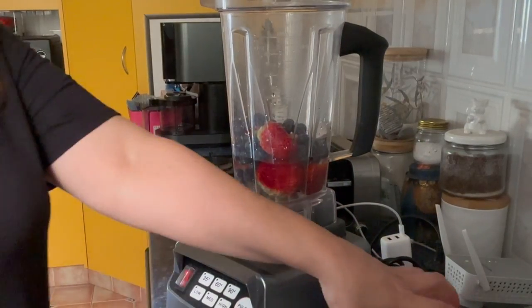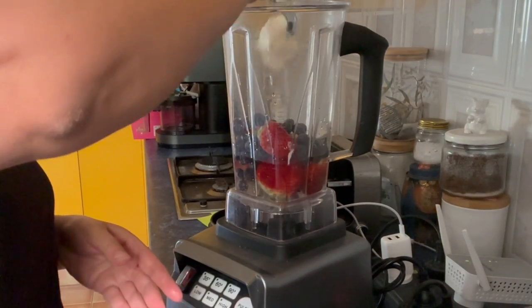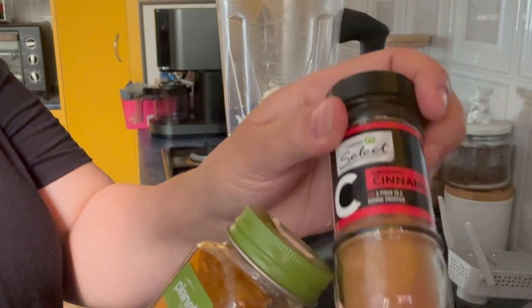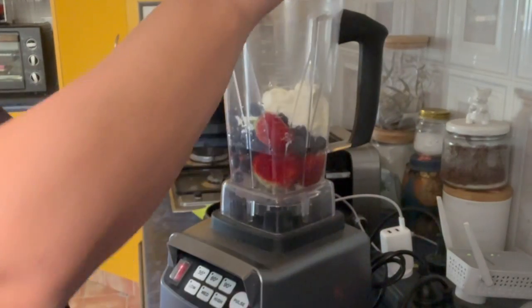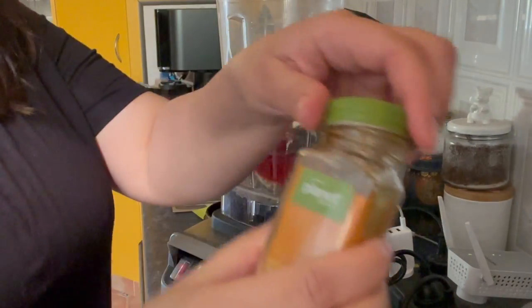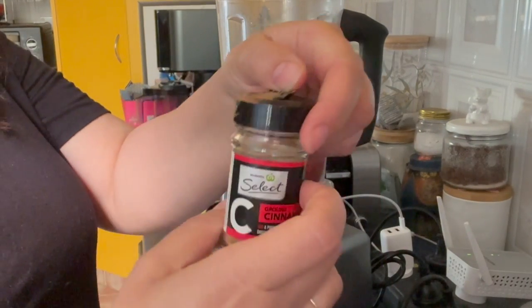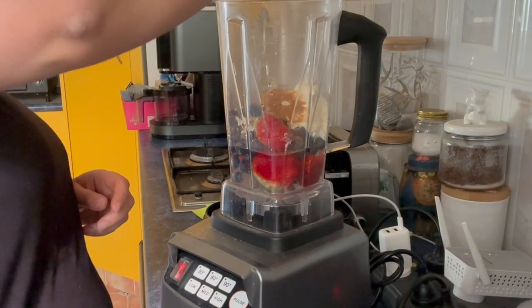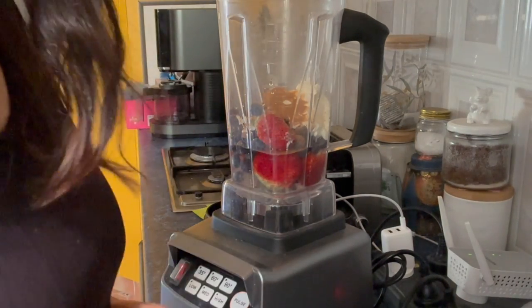Next I put in Greek yogurt — two big scoops. Then I like to put in some turmeric and some ground cinnamon. Turmeric has anti-inflammatory benefits. I don't measure — I put in probably about nearly one teaspoon. And with the ground cinnamon I just sprinkle until I'm happy with how much I've done.